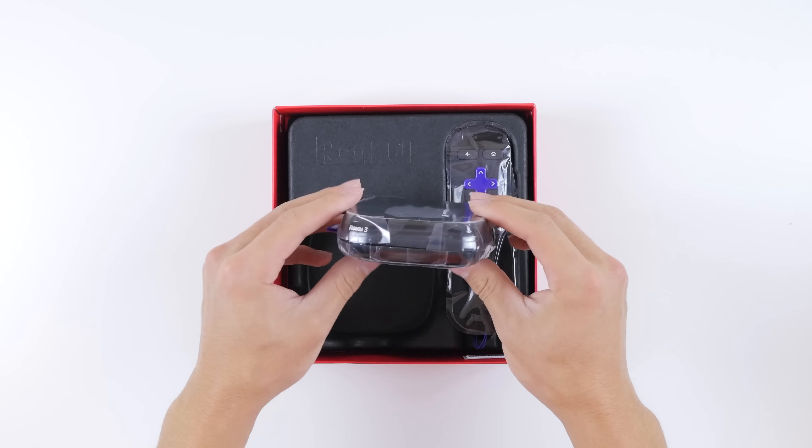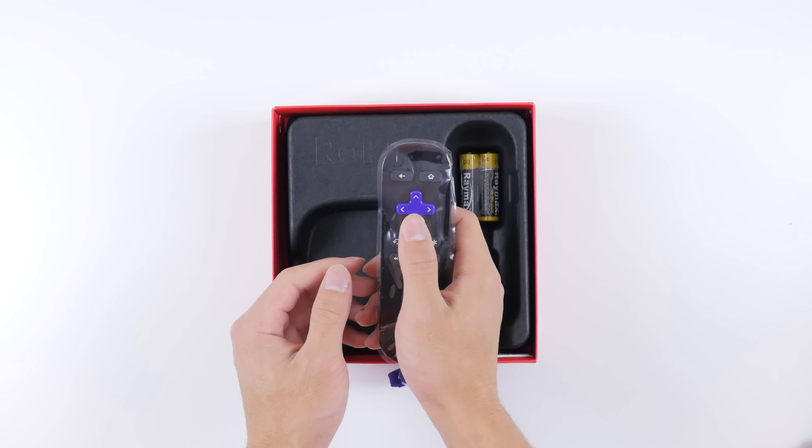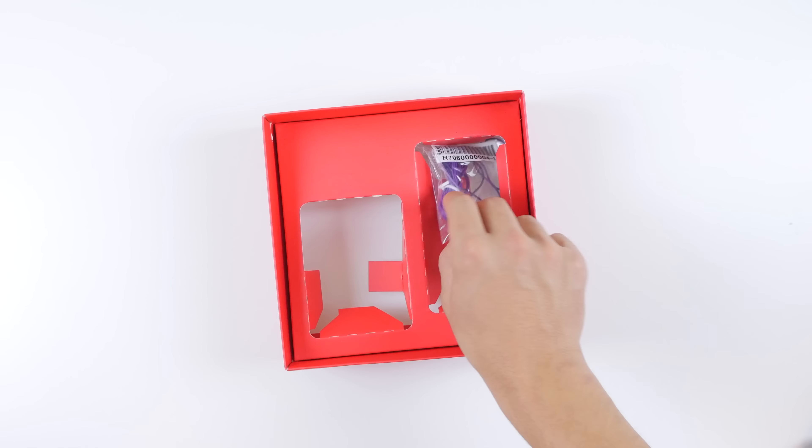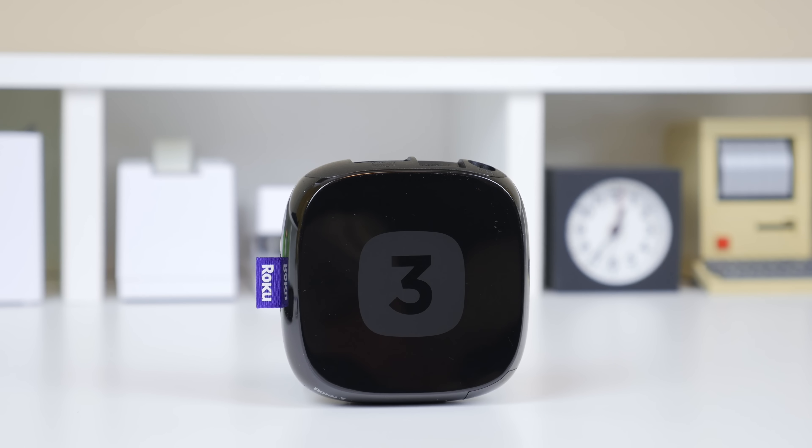Taking a look at the packaging, you can see that there is mobile streaming to TV capability, and that is done through the Roku app. And on the Roku 3 you have a new and improved 5x faster processor.